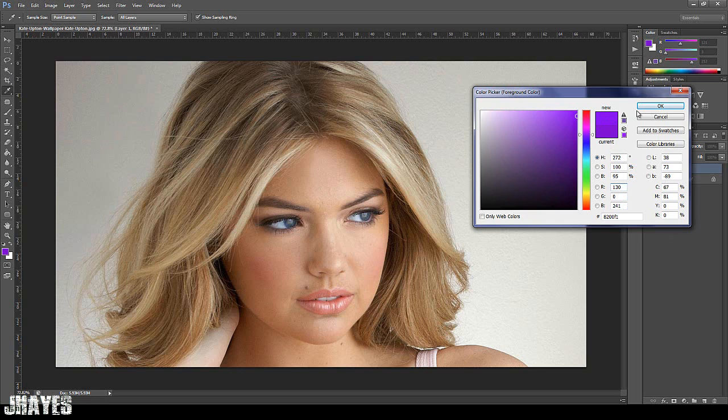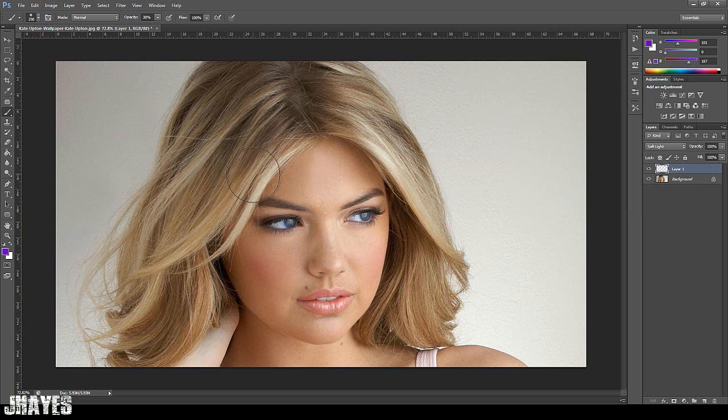I'm going to go for a sort of Cadbury's purple colour. Then you want to start painting. It will look something like this — fairly light to begin with. That's the first layer done. You want to try and do it in one smooth motion rather than keep clicking. The reason behind having the brush on 30% is that three clicks will make it 100%. So now it goes slightly darker and I can start adding a few more layers of darkness to give it a bit more realism.